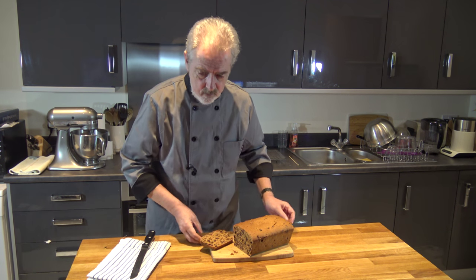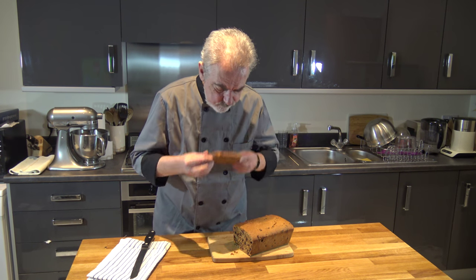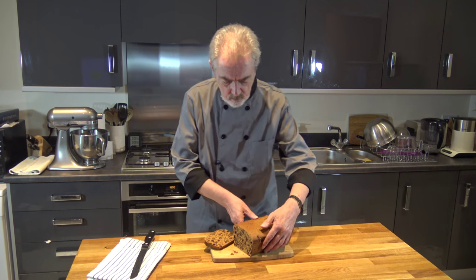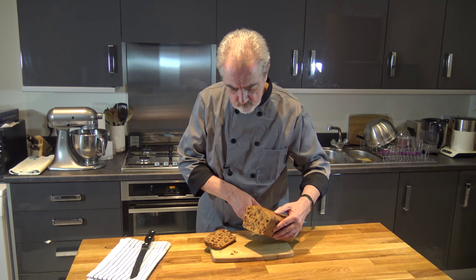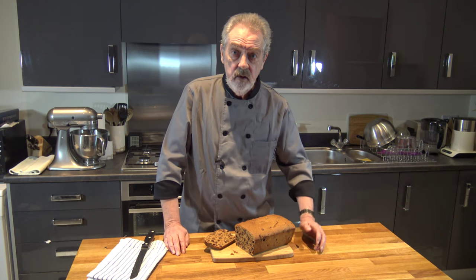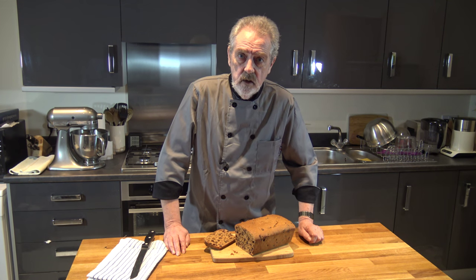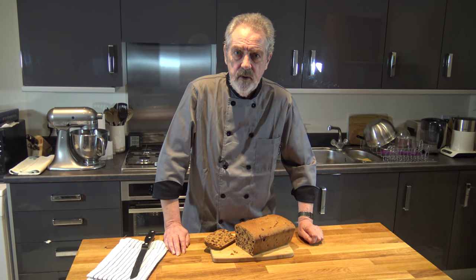And there we are — beautiful. It smells absolutely wonderful. It's nice and full of fruit and you get the aroma of the mixed spice as well. I'm not going to eat it just yet because my dinner is on its way, but I will be back with you with another video very soon. In the meantime, happy baking.